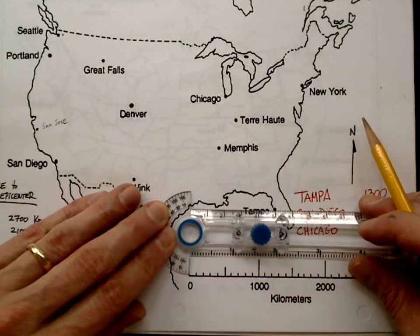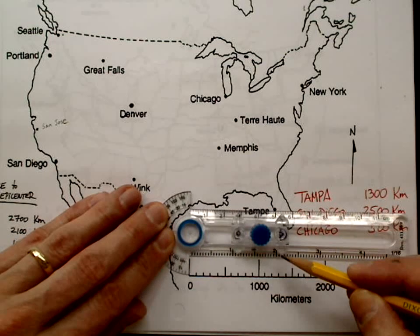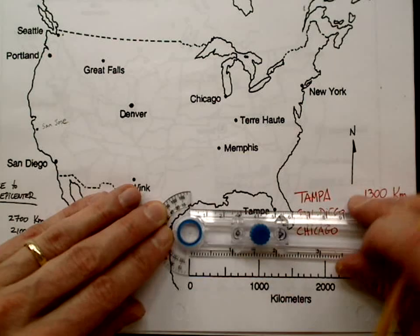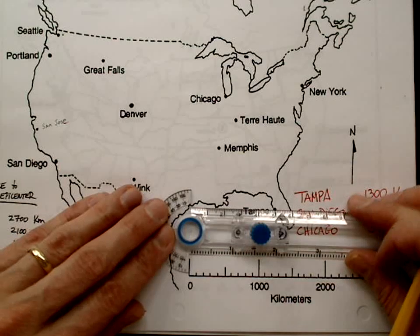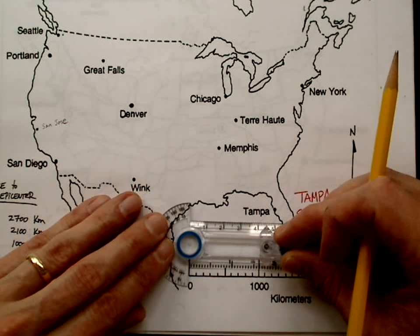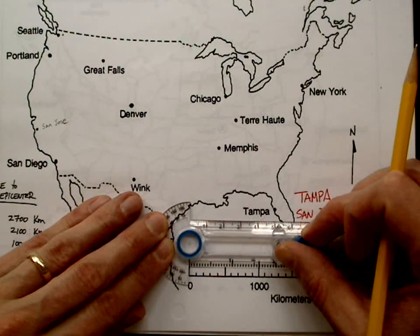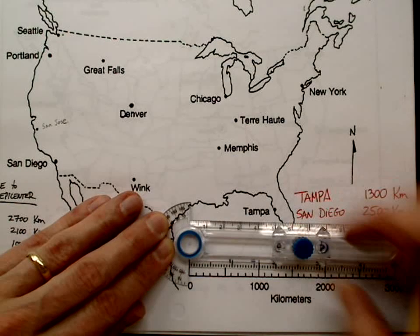I want to put that right on zero and use the inside one here. There's a little arrow right here — I want to point that right to 1300. Keep that on zero, 1300, and then I want to tighten the little blue knob here.